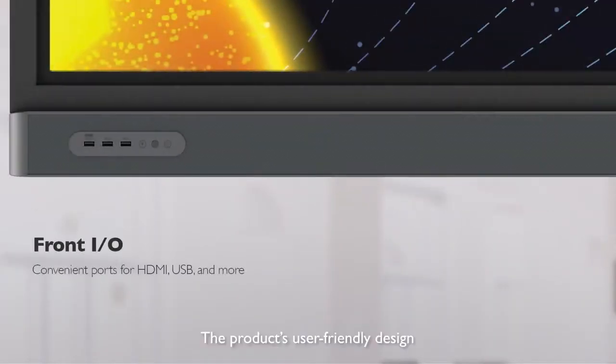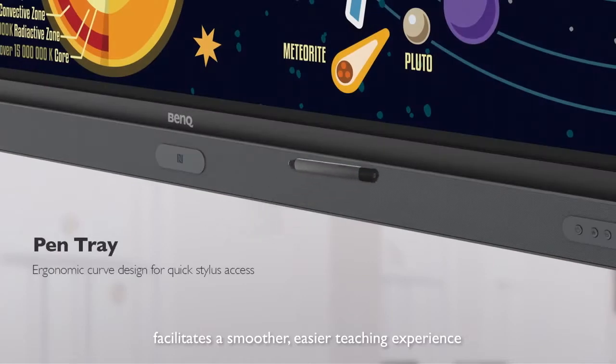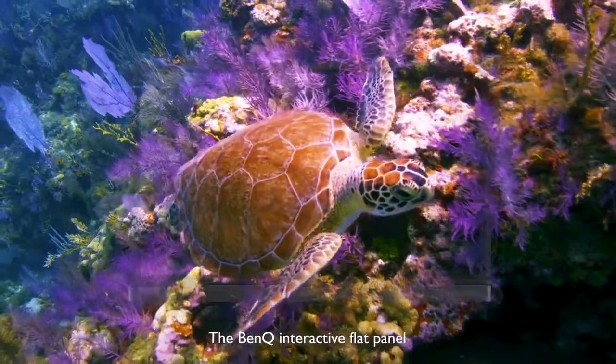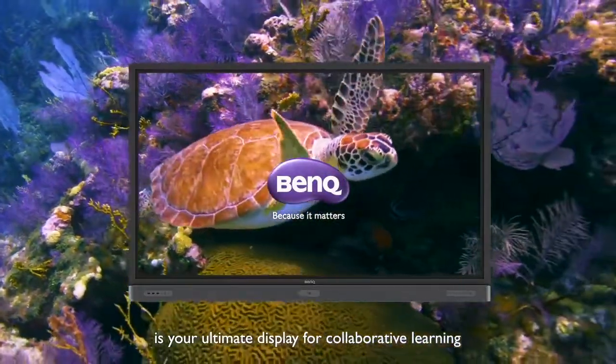The product's user-friendly design facilitates a smoother, easier teaching experience. The BenQ Interactive Flat Panel is your ultimate display for collaborative learning.